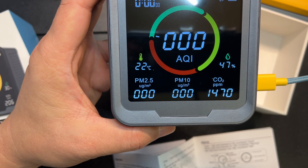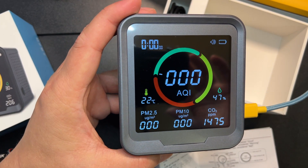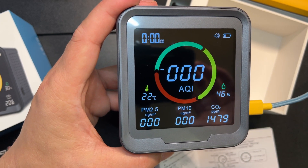Okay, so if you have any questions or comments, leave them down below. Again, this is from Simbo and this is a 6-in-1 multi-function air quality monitor.